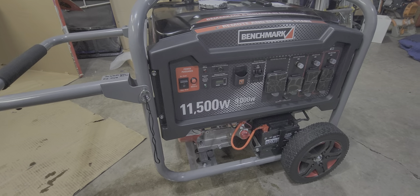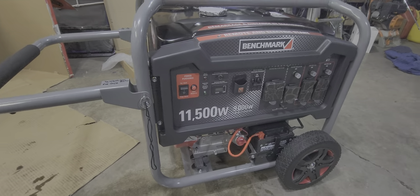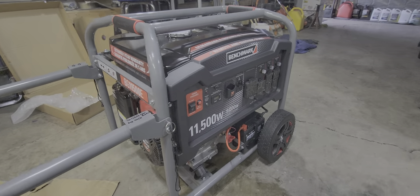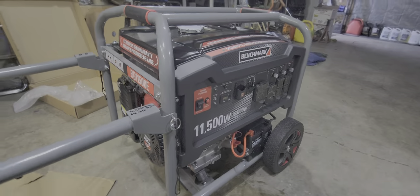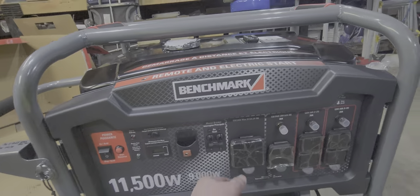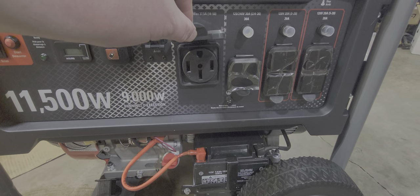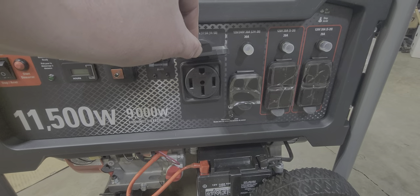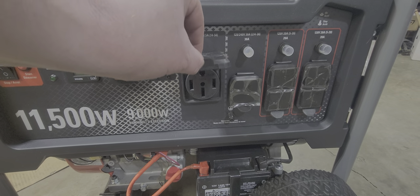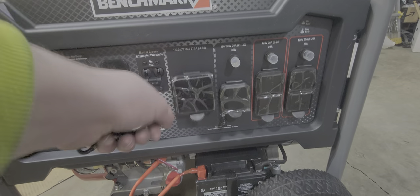It's 11,500 watts, 9,000 peak — enough to run whatever you need, including your house. Take a look at the plug-ins here. This is 120 to 240 volt. Max is 37.5 amps.